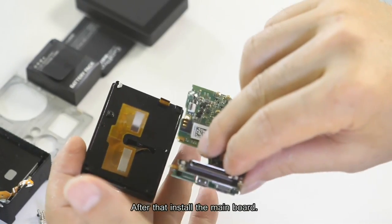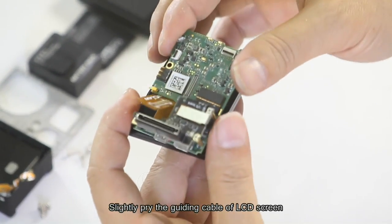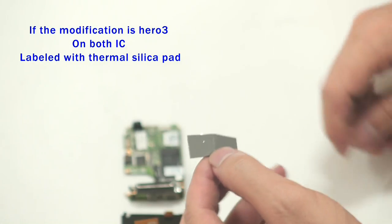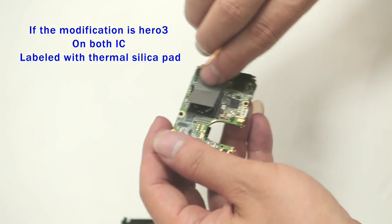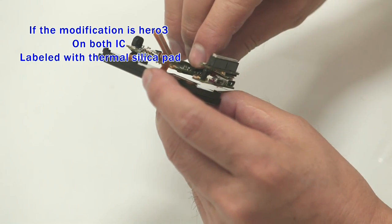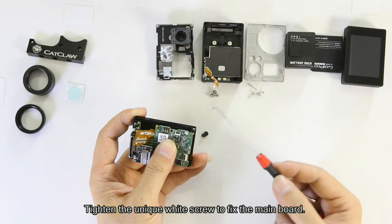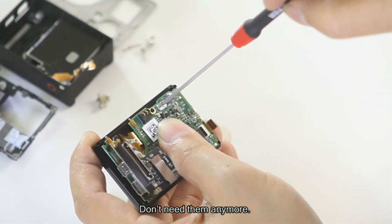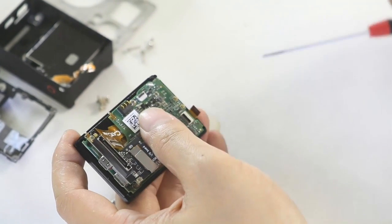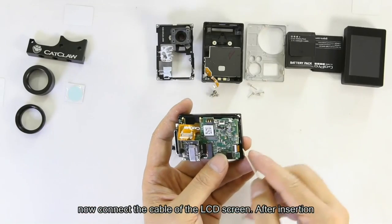After that, install the main bolt. Push the main bolt in according to this direction, slightly pressing the guiding cable of the LCD screen. Install the main bolt on the panel and press the pin on the panel. Use the unique white screw to fix the main part — the original screws are too small and are no longer needed. After fixing the main part, connect the cable of the LCD screen. After insertion, latch the black socket.